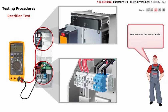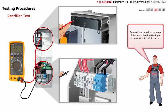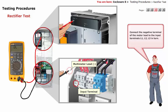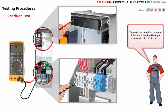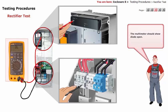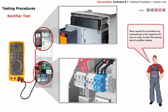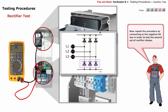Now reverse the meter leads: connect the positive terminal of the meter lead to the positive DC bus, then connect the negative terminal of the meter lead to input terminals L1, L2, and L3 in turn. The multimeter should show diode open. Note that the locations for UDC plus and UDC minus are opposite for the B1 unit. Now repeat the procedure by connecting to the negative DC bus in order to test the second set of rectifier diodes.